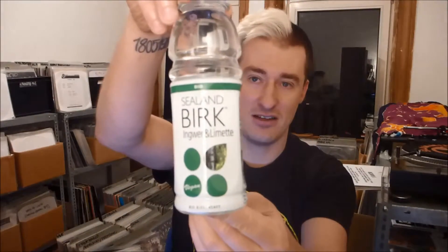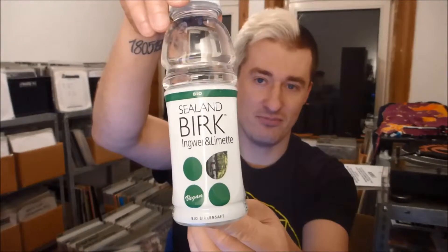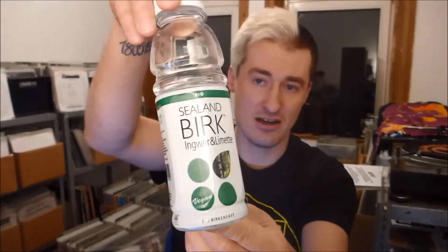Hey everyone, it's Bass Junkie transmitting from Hamburg, Germany, back with a new video and back with a new taste test, as kind of announced in the video I uploaded a few days before. But this time I'm not gonna go into chocolate — I found something else, something I've never heard of, which I just saw by chance in a supermarket. And what I've been talking about is this stuff: Sealand Berg ginger and lime flavor.